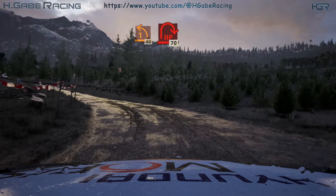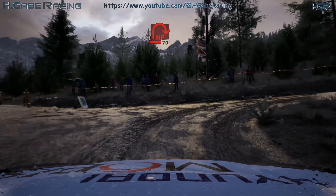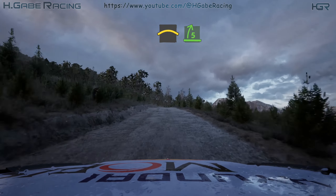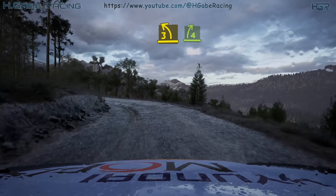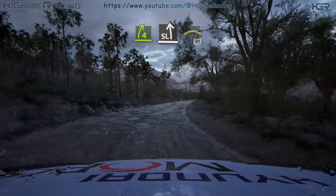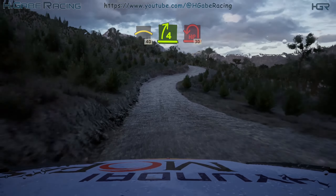Turn here in right. 60, crest. Into southern fine front. Tightens, and 3 left. And 4 right, and slight left. Into right over crest, 40. 4 right short.